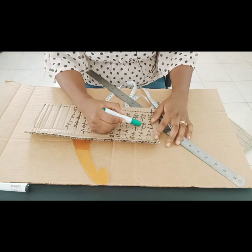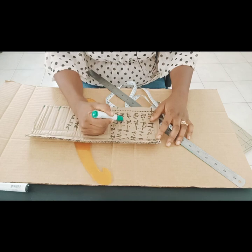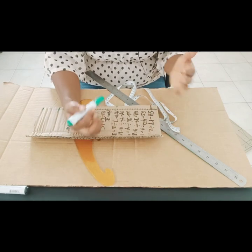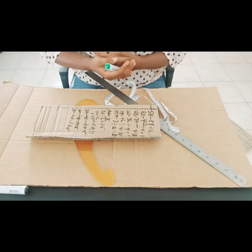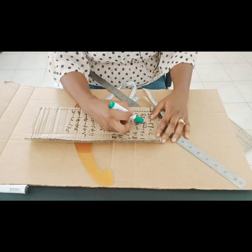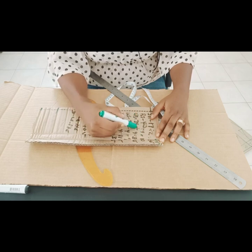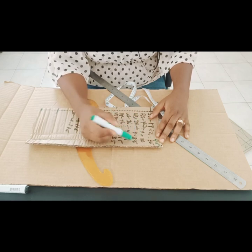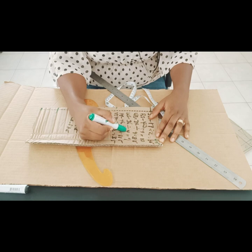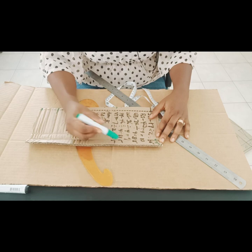Our bust is 40. Our bust, under bust, waist, and hip we'll be dividing by 4, because the fabric is folded into 2 parts for the front and 2 parts for the back. So bust 40 divided by 4, we have 10 inches. Under bust 34 divided by 4, we have 8.5 inches. Waist 36 divided by 4, we have 9 inches. Hip 46 divided by 4, we have 11.5 inches.